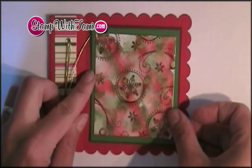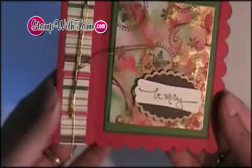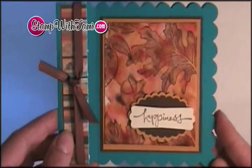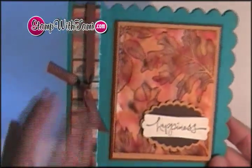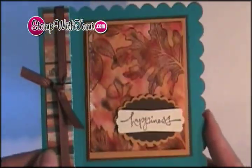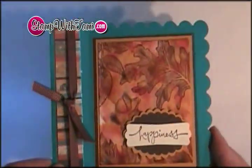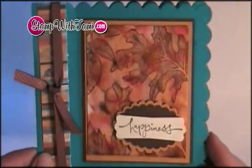Our Be Merry greeting will go right on with some Stampin' Dimensionals — and that's our card. I have one more card to show you. This card was the original that I got the idea from, created with the Autumn Splendor stamp set using the exact same techniques. This was created by Melissa Elvis and she gave it to my friend Lisa Freeman. I absolutely fell in love with it, so thank you Melissa for this fabulous design. Join us again!